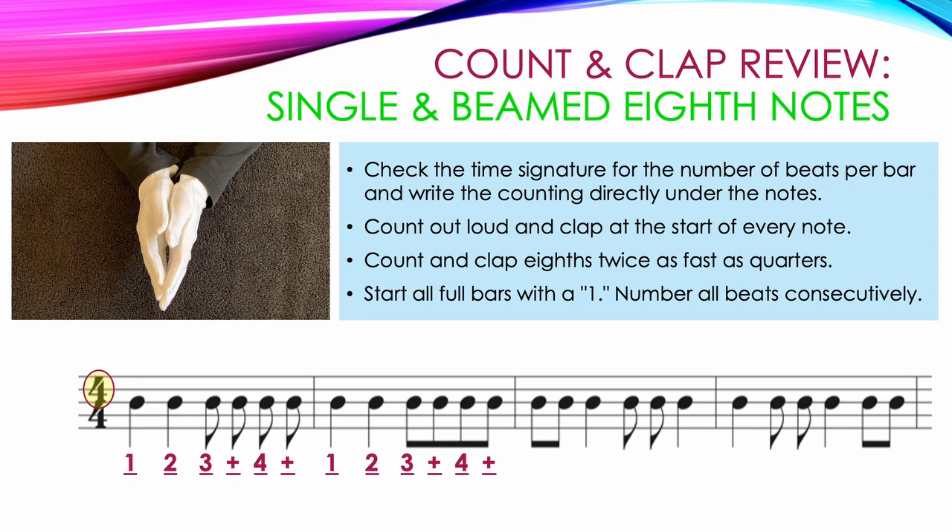The next measure starts with two eighth notes: one and, followed by a quarter note: two. Then we have two single eighth notes: three and, followed by a quarter note: four. The last measure starts with a quarter note: one. Then we have two single eighth notes: two and, then another quarter note: three, and two beamed eighth notes: four and.